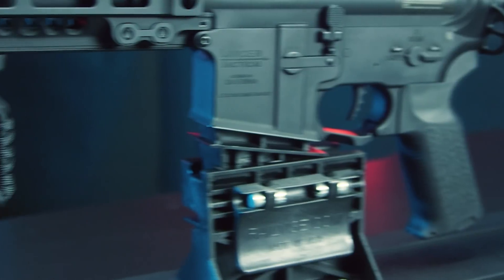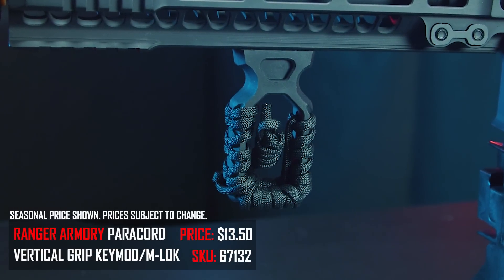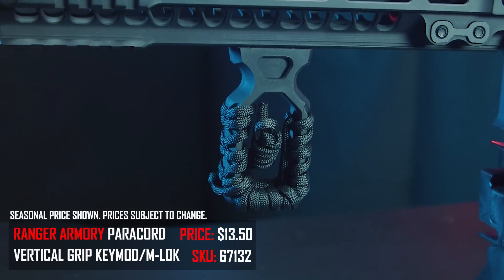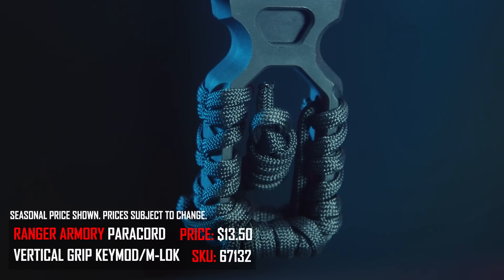First up on my list is a vertical grip — a very affordable gift because most airsoft guns can use one. It helps you support and grip the gun and adds to the aesthetic. The one I have on this gun is the Ranger Armory skeletonized grip with paracord. Ranger Armory makes you paracord it yourself — I did a jank job, but you can do much better, or run it without the paracord. It retails for $13.50 at AirsoftGI.com, and it is a direct M-lock vertical grip, so you'll need an M-lock rail.